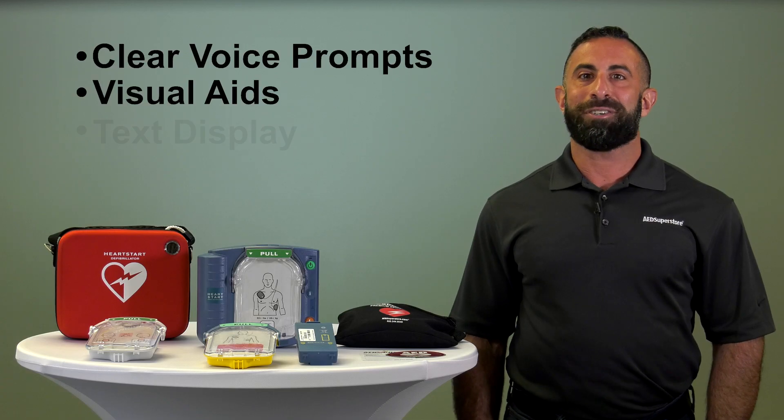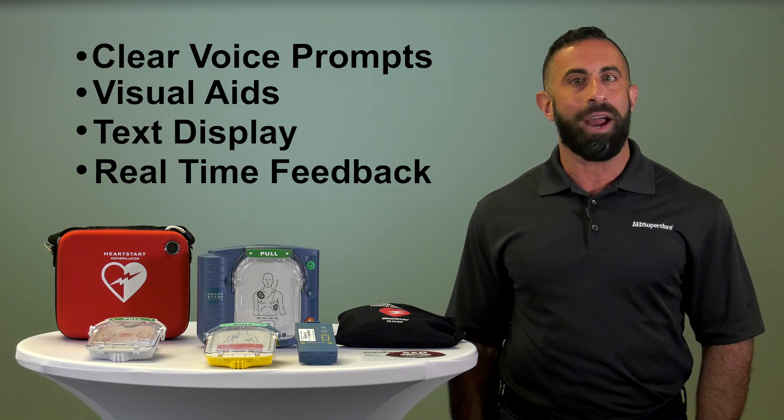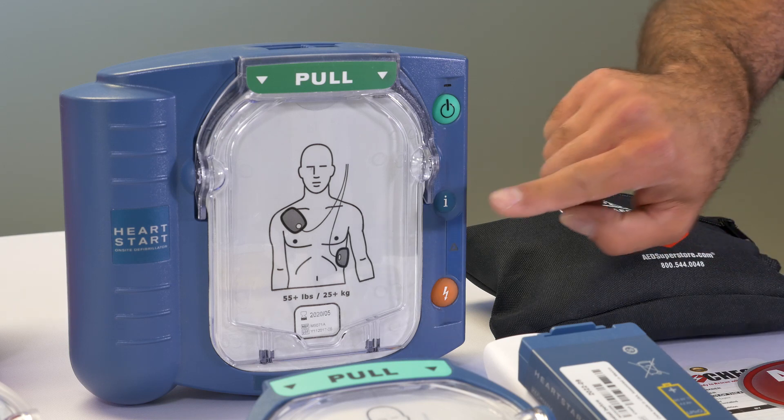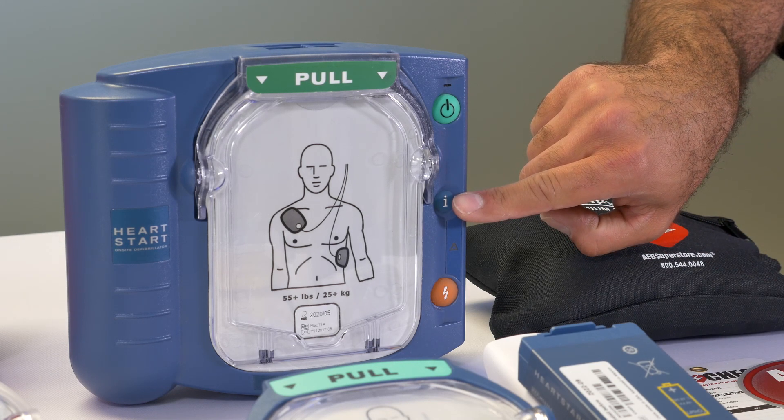The Philips HeartStart Onsite is the only AED in the U.S. where there is no prescription required. Some of the features include pressing the I button to receive unit information or CPR coaching during a rescue.